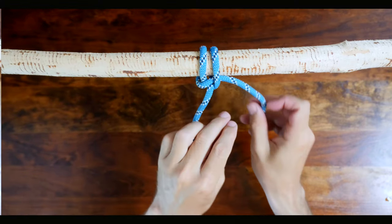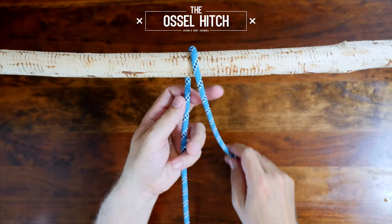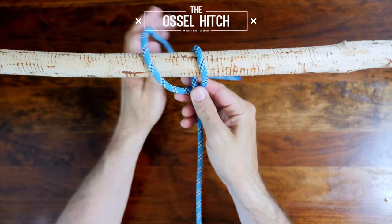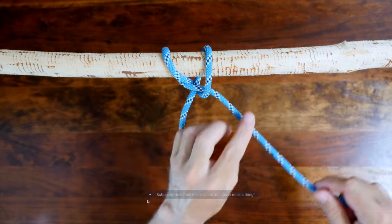Now let's have a look at how to tie the Ossil Hitch. To begin, pass your working end behind your anchor point and then cross the working end behind its own standing part. From there, pass it in front and around your anchor point.